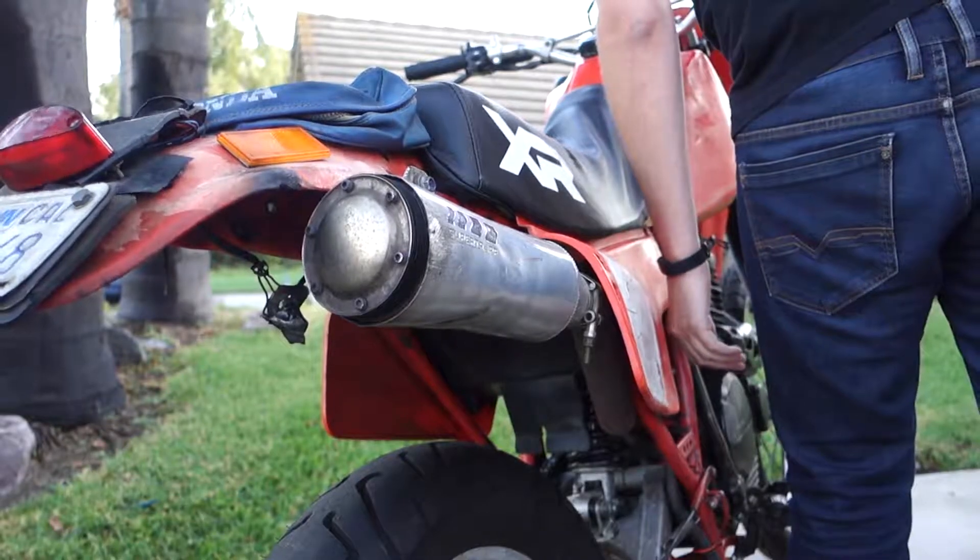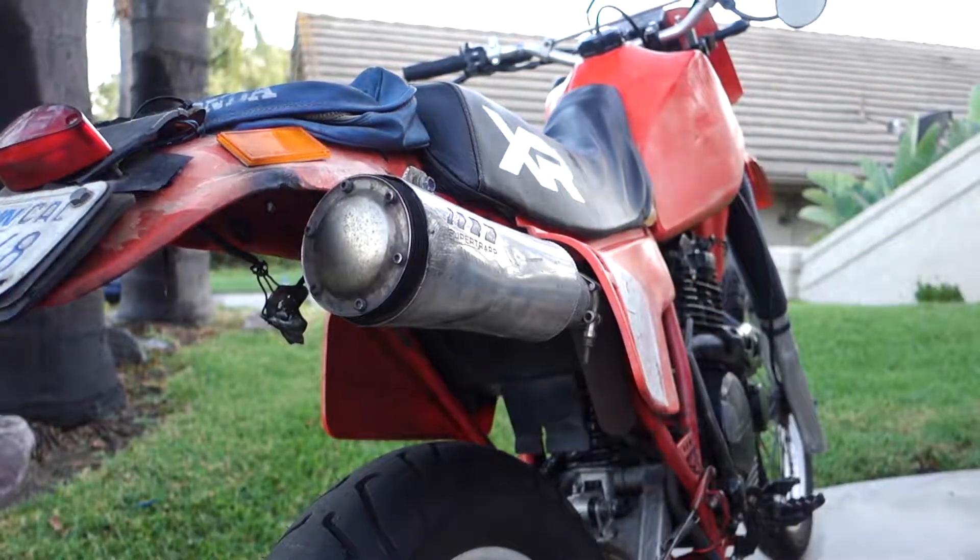Alright everyone, thanks for hanging out with me in the garage, and I'll see you on the next one where we start tearing into this bad boy.